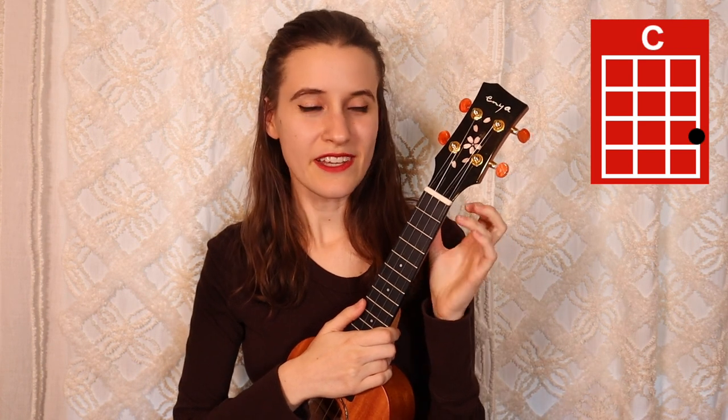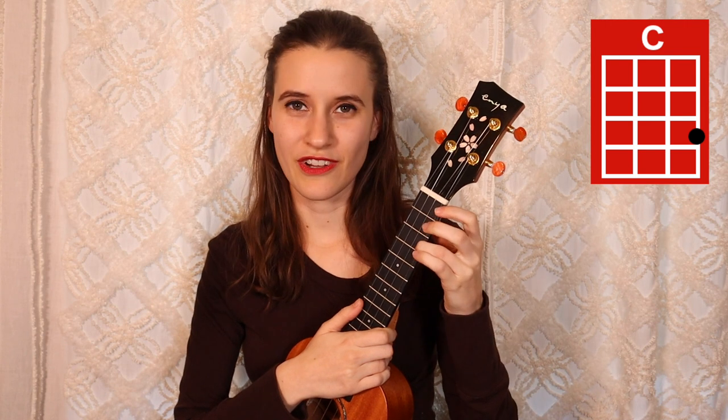Then our next chord is C. You're going to put your third finger on the third fret of the first string, and here's C.